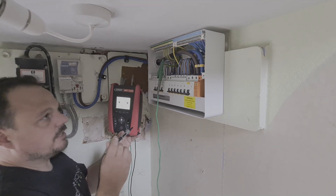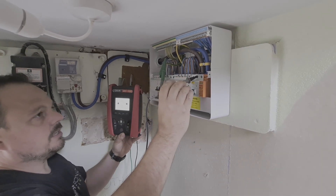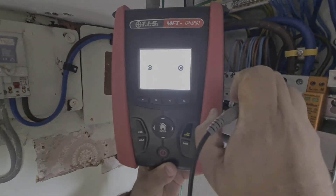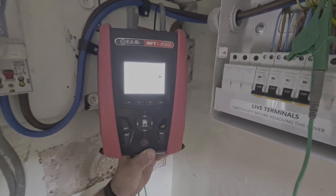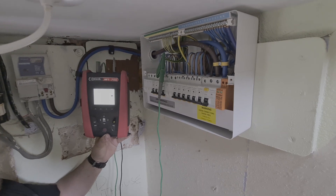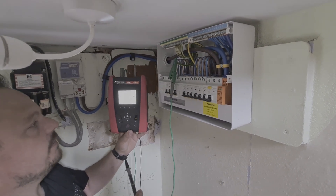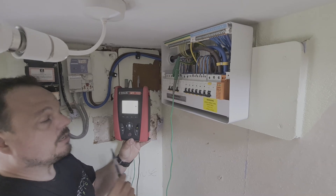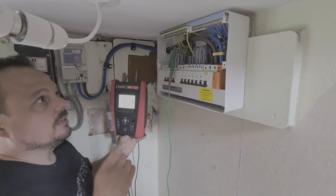We're going to get a measurement of Ze now. You've seen the electrode outside — we're clamped onto the main earth going off to that. There's no bonding currently in place. Measuring 249 volts. Hitting test — it runs through the test process and we've got 24.2 ohms. We repeat this a few times and it's very consistent, so I'm happy with that. That's a good value for a single electrode. We're well under 100 ohms — pretty decent for a single rod.